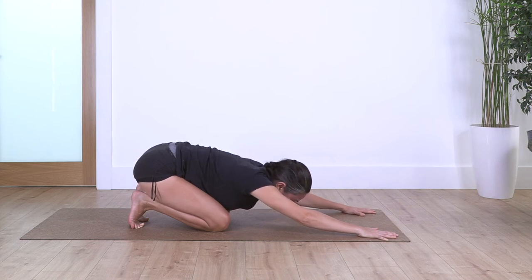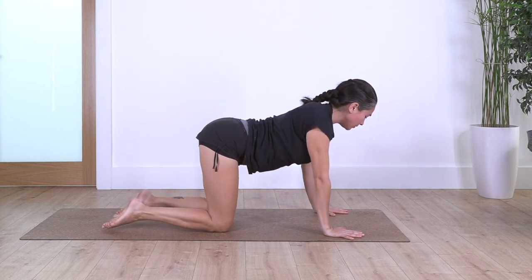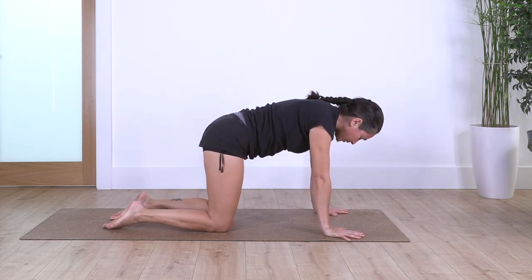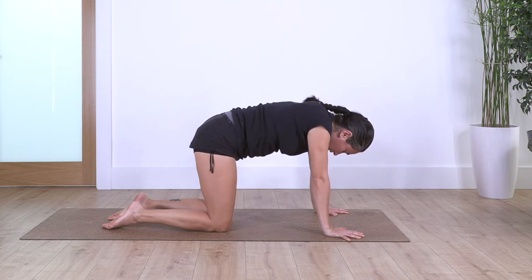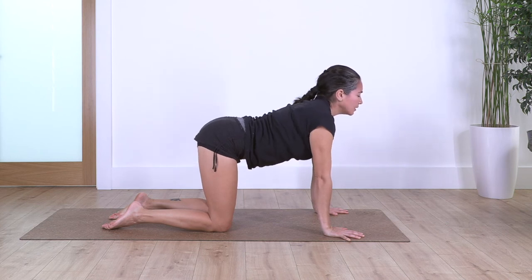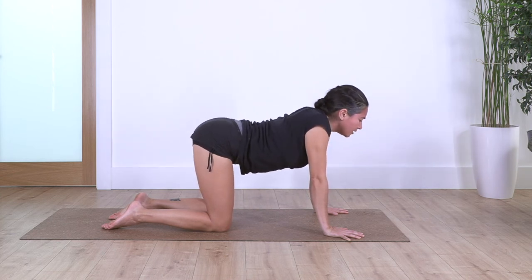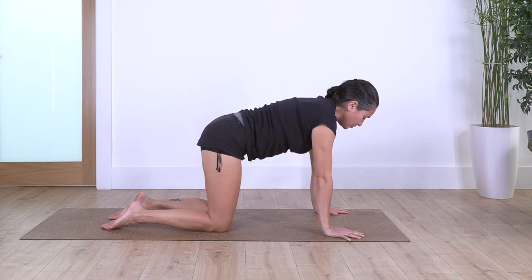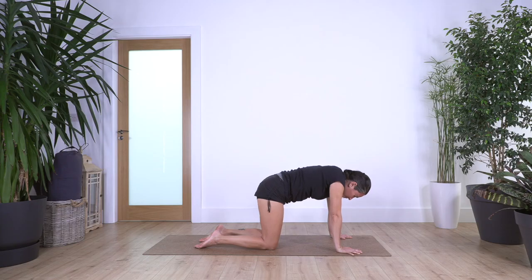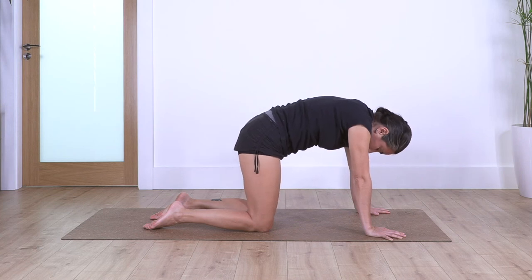And just one more. Back again onto all fours. We go cat and cow for four — inhale, curve the spine, and exhale, arch your back. Keep your toes pointing away. Again, inhale, releasing the spine completely, and exhale. Let's go for two, and exhale. And just one more, and exhale.